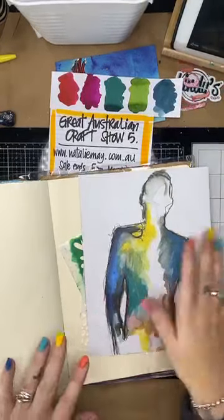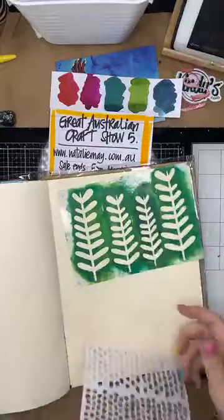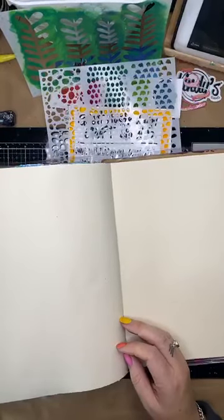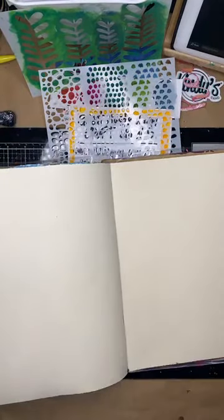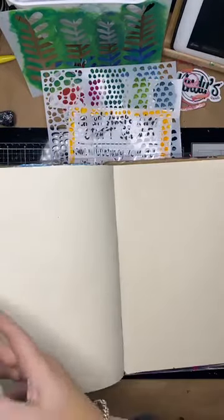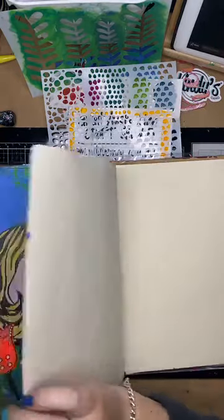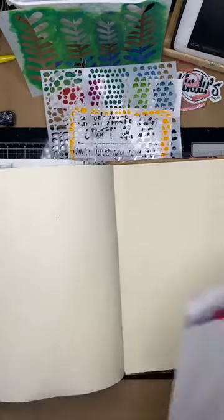I'm going to use this cut out so I'll pop that aside and use some of my new stencils. I want to be using some paint for this one - paint is on special at the moment for today only. I'm going to show you some paint techniques that are nice and simple and not too tricky.